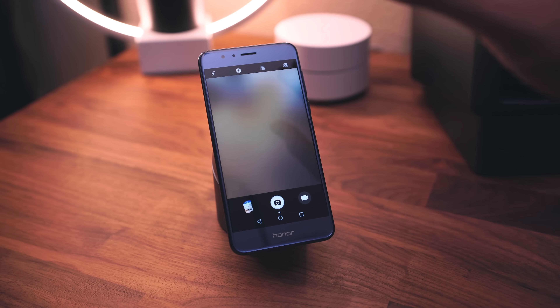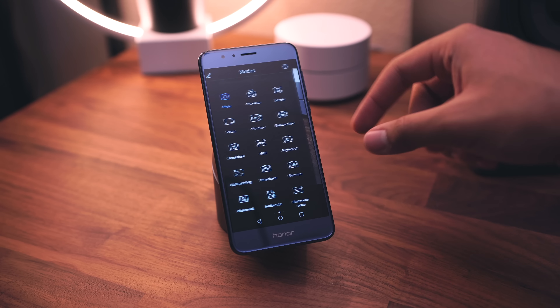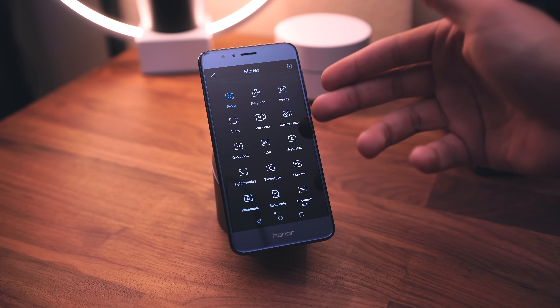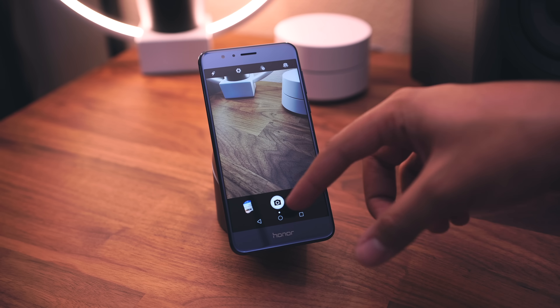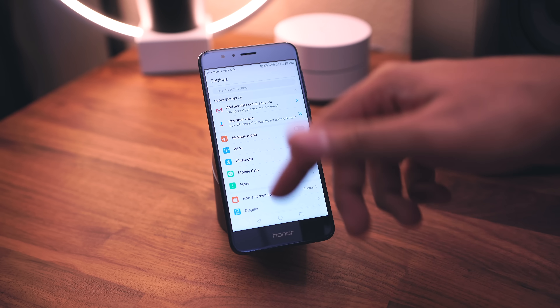I'm going to jump into the camera quickly. I don't really remember what the camera UI looked like on the previous version of EMUI, so you guys are going to have to help me out with that in the comments. But this is pretty much what we get on the Mate 9 as well — just let me know down below if you remember what it looked like before.